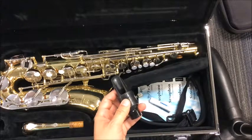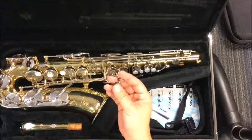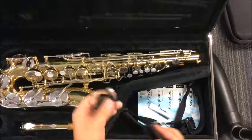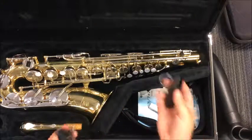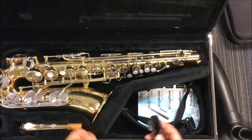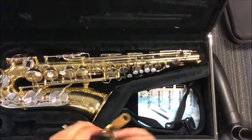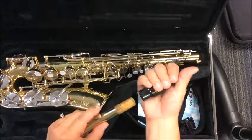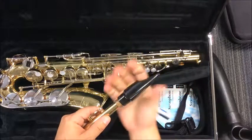Some of your ligatures are going to be silver looking like this one right here, and that's totally okay. Some of you guys are going to have a leather one like this. Either way, they all work the same way — they keep your reed on your mouthpiece. So let's go ahead and put the mouthpiece and the neck together. They just slide in like this — small twist and slide in.